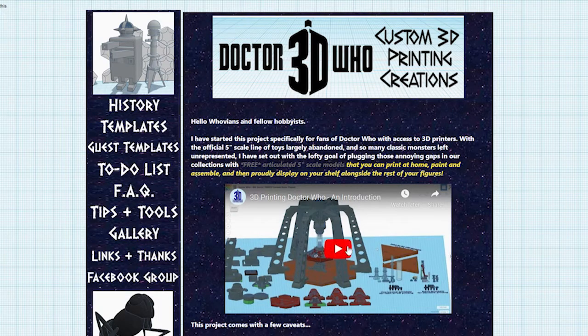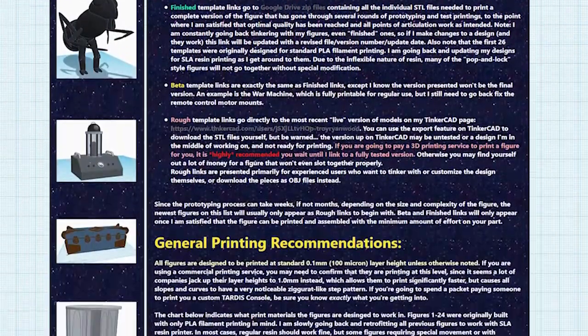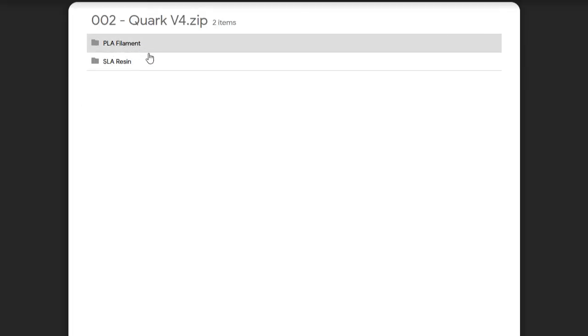If you look at the 3D Printing Doctor Who website and go to the templates page, you'll see that it's now got a handy grid layout showing what types of 3D printing material each of my figures are designed to work with. My goal for 2020 is to go back and finish retrofitting all 25 of my previous figures so that they'll be compatible with both filament and SLA resin printers. In most cases, when you download the files off of Google Drive, there will be a separate folder or file name for PLA or SLA variants, and you can just select whichever one you need.